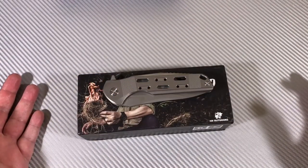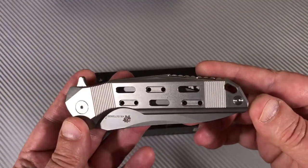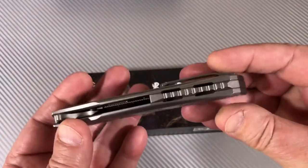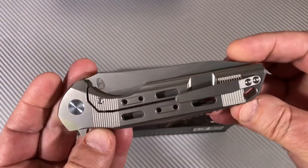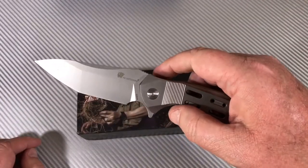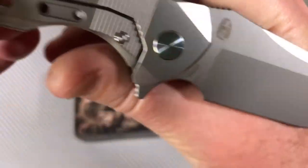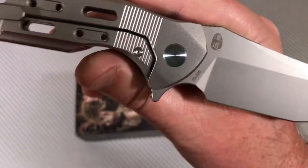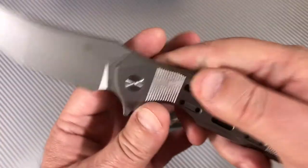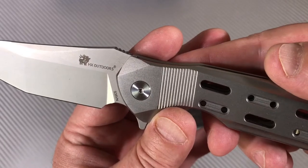I can't stop carrying this knife. I really, really like this knife. This is so insane. It's a frame lock flipper. It's titanium. It's S35VN steel. This is the ZD006, and it's HX Outdoors — that's the company.